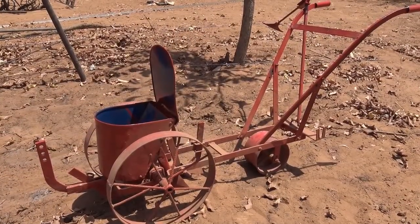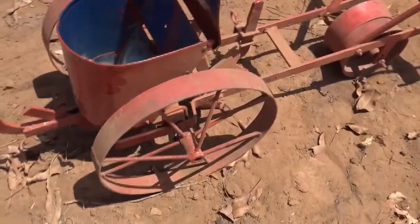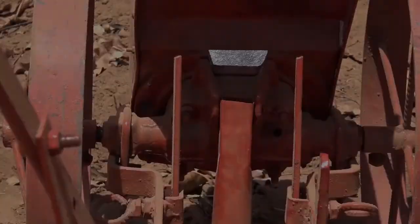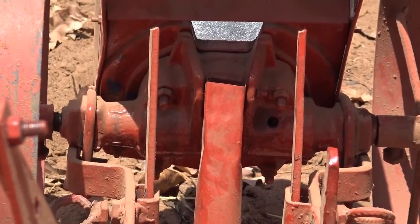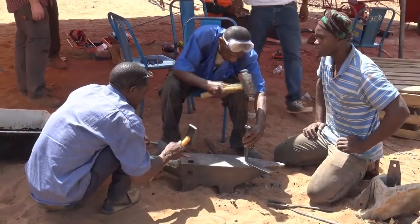Improvements to this Malian planter included refinements to the seed singulation mechanism and redesign of the seed plate drive mechanism. The price of this planter is out of the reach of most small farmers. This drive unit alone accounts for more than one-third of the cost of the seeder, and it can be neither built nor repaired by the local artisans.